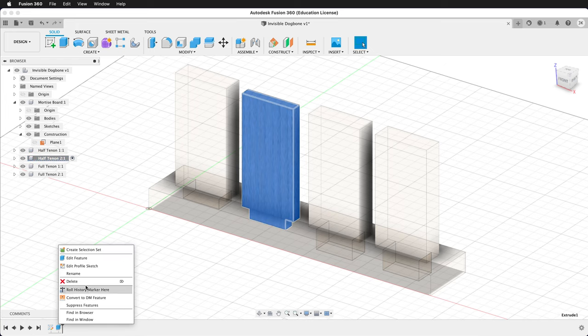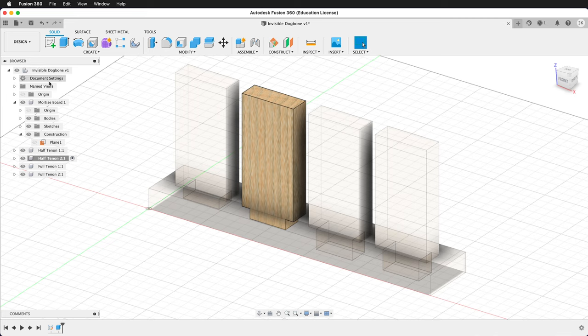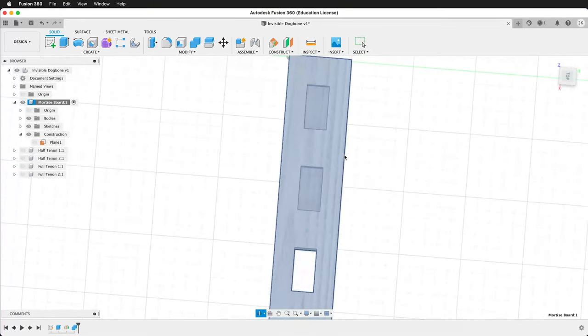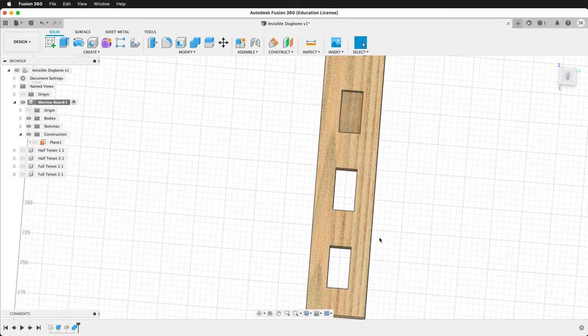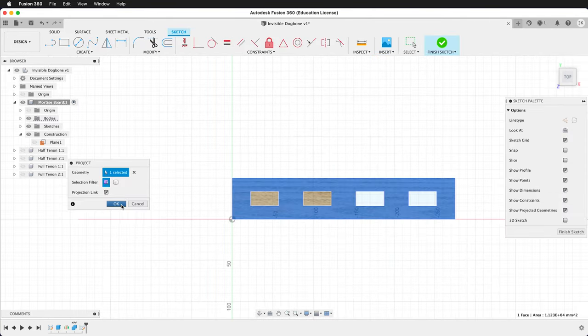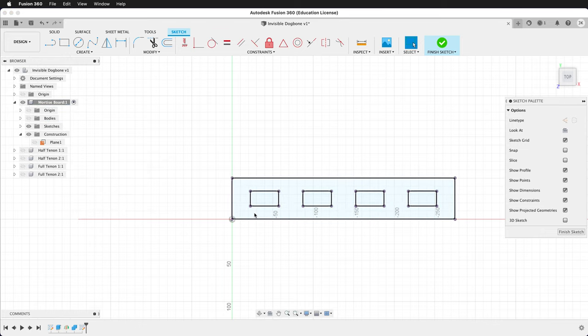It looks like the Half Tenon 2 extrude has the wrong dimensions — I want that to be symmetric. Now we can select the mortise board, activate the component, right click and isolate. We can see all of our spaces — the half tenons and the full tenons. Let's look from the top and create a new sketch. Press P to project, then hide the body to more clearly see what's going on.